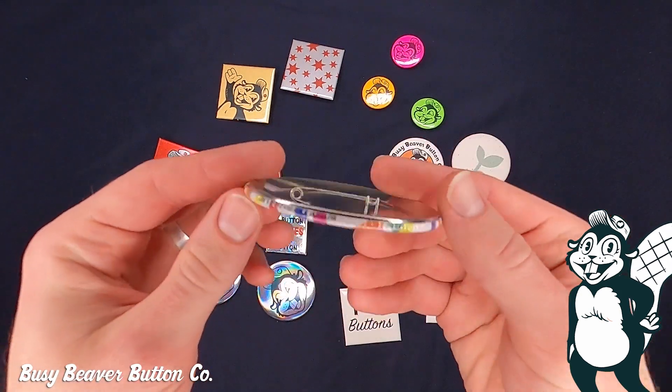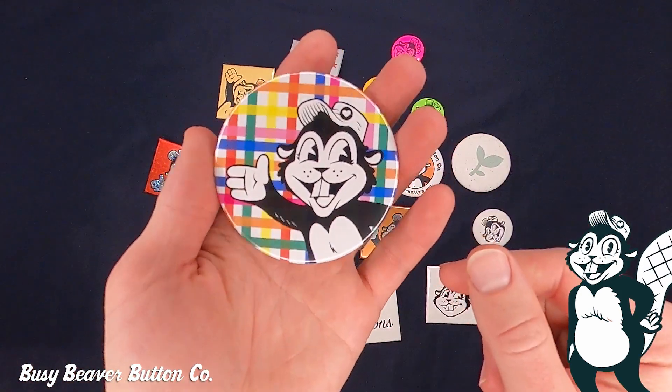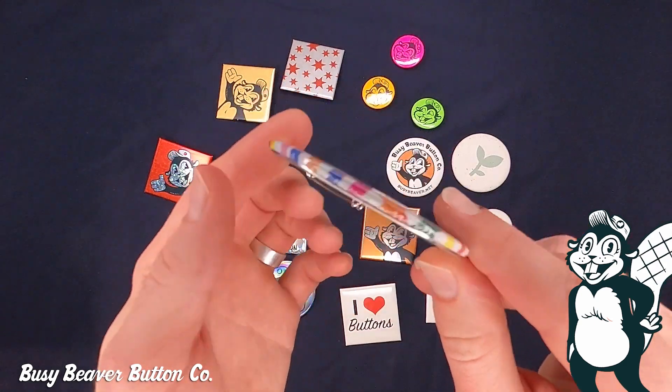It's our most popular button. You've probably seen these all over — it's classic. It's the most ordered button. It's great for photos. It's got a nice shiny glossy finish, and this is one right here.